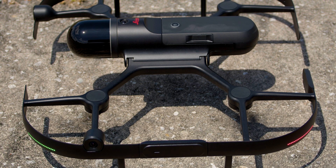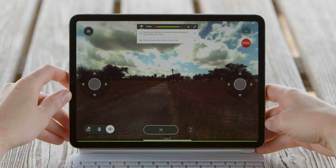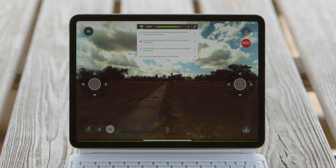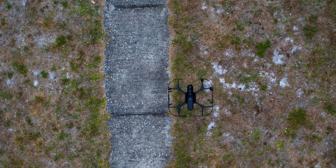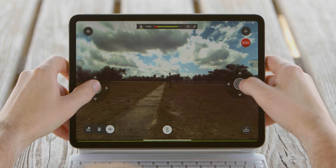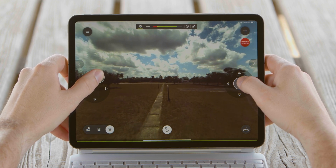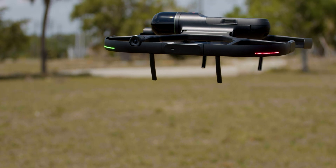The drone will take off automatically and hover around 2 meters, waiting for user input. You will see the virtual joysticks pop up on the screen. Even though they are virtual joysticks, they react just like you would expect. You will notice that they will hide if not in use for some time, and they can easily be brought back on the screen by tapping on the left or the right side of the screen to unhide them.